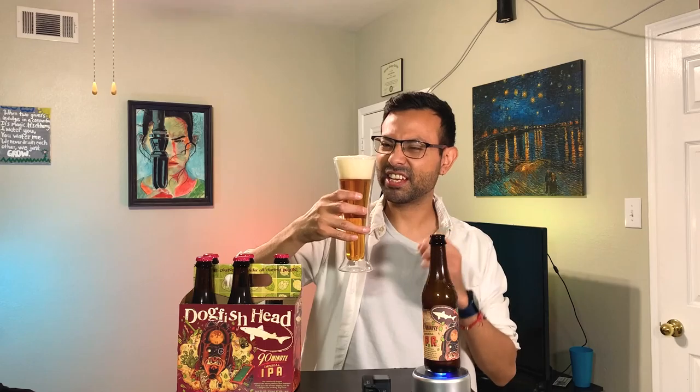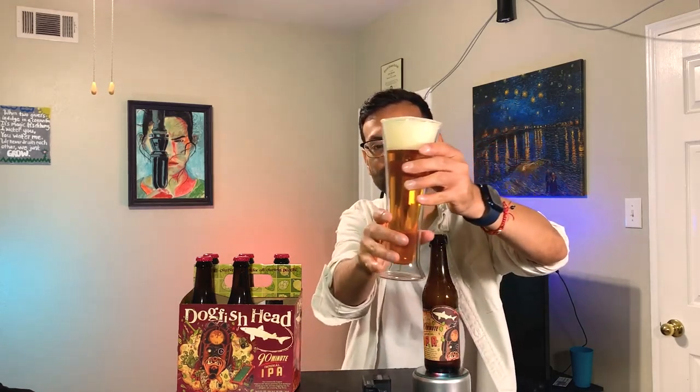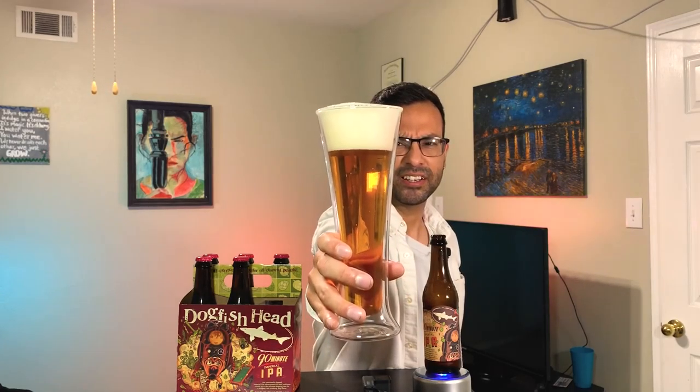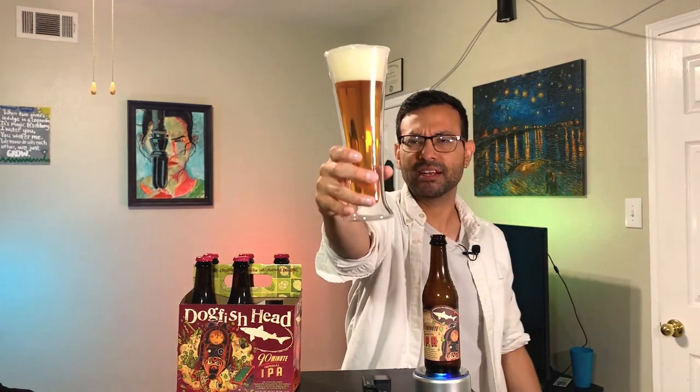It's a nice thick head, by the way. I like it — a nice thick head. I don't know if you can see it, viewers, but let me pour it closer to the camera. It's a nice color, and the head is nice. Let's go ahead and just dive into this.